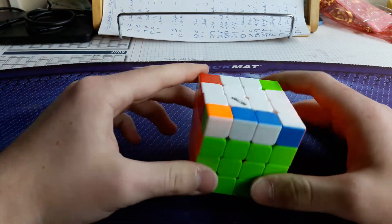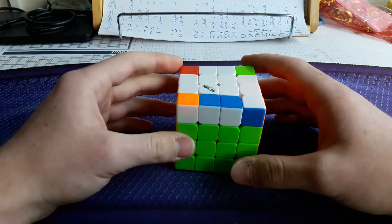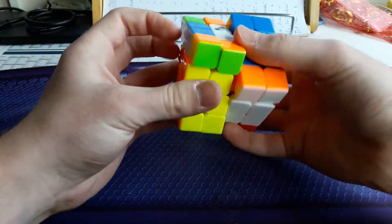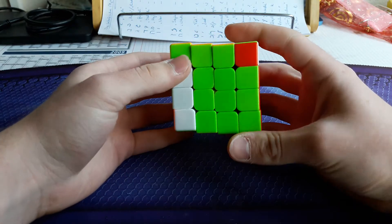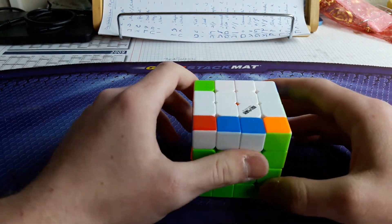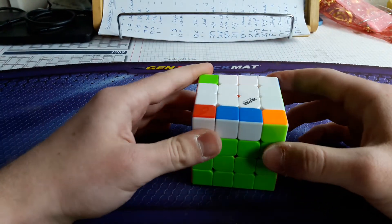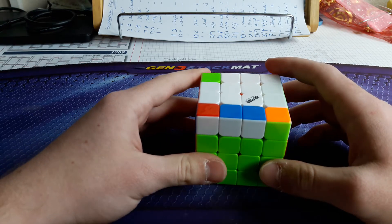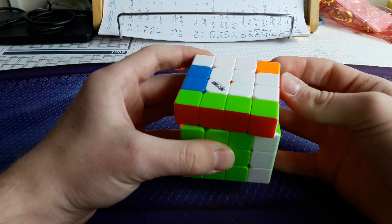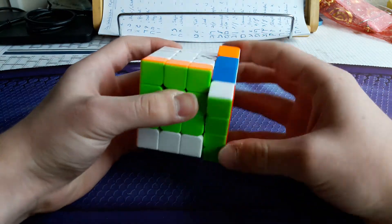Next case is a very simple one — you have a bar in the front and corners are here and here. I just do as a setup L' U' L, parity, and then a left inverse sledgehammer. The next case: bar in the front again, corner pieces are here and here. The setup is somewhat long but very fast to execute: R U R' U', then a sexy R U R' U', then parity, and an inverse sledgehammer to finish.